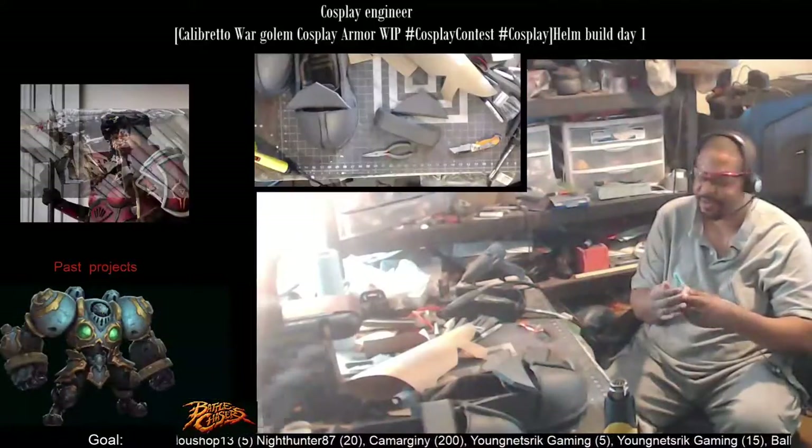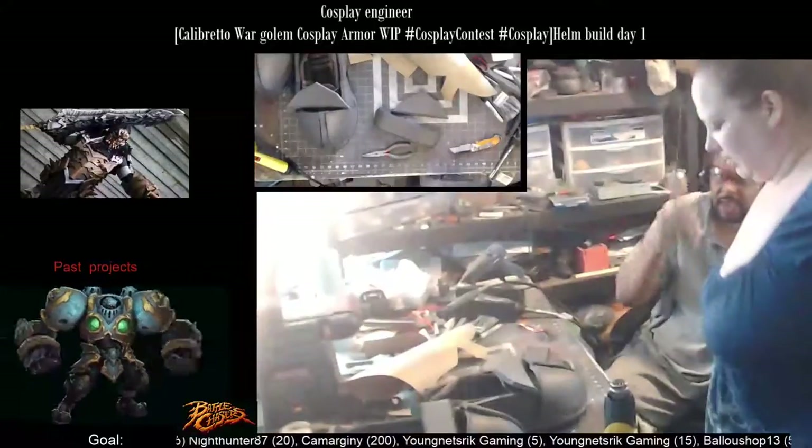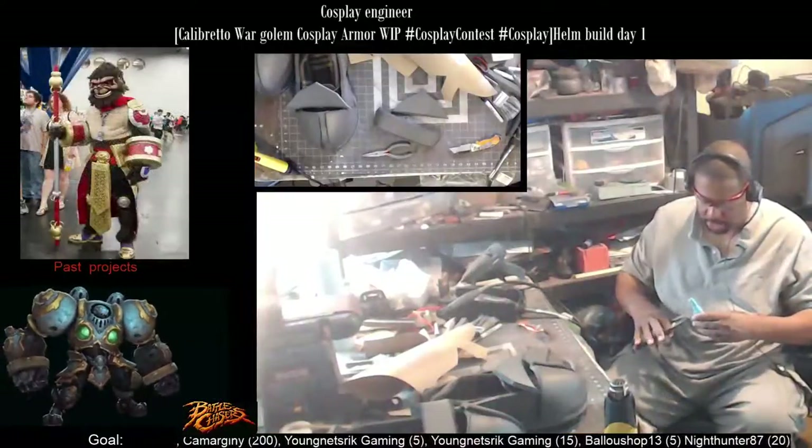Crazy glue locks up on you in the cap — I hate when that happens. That's why we have wrenches, to unlock it so to speak.